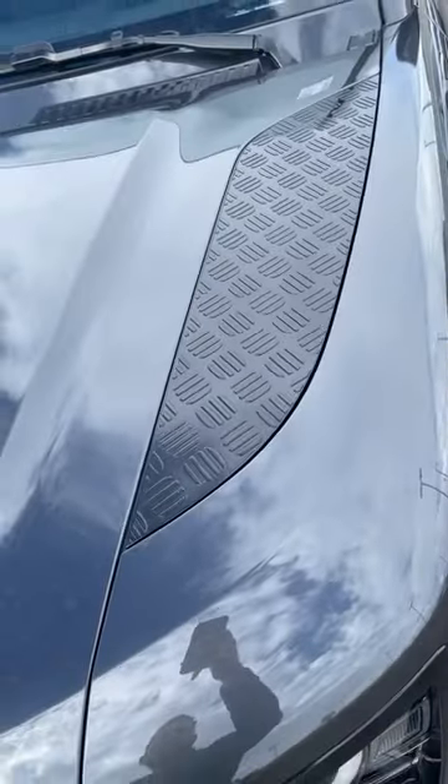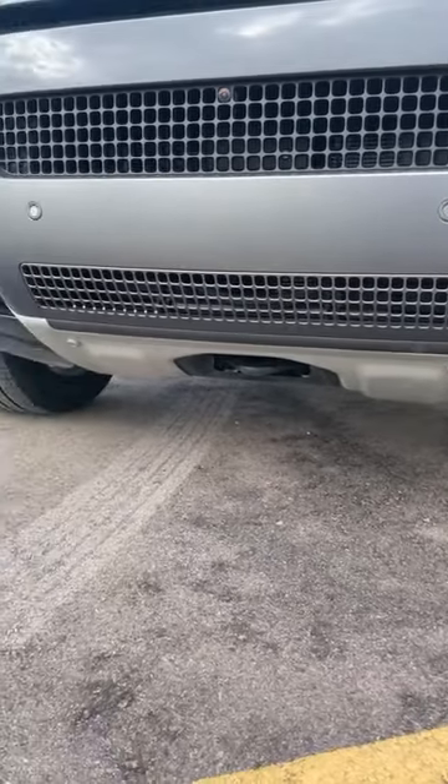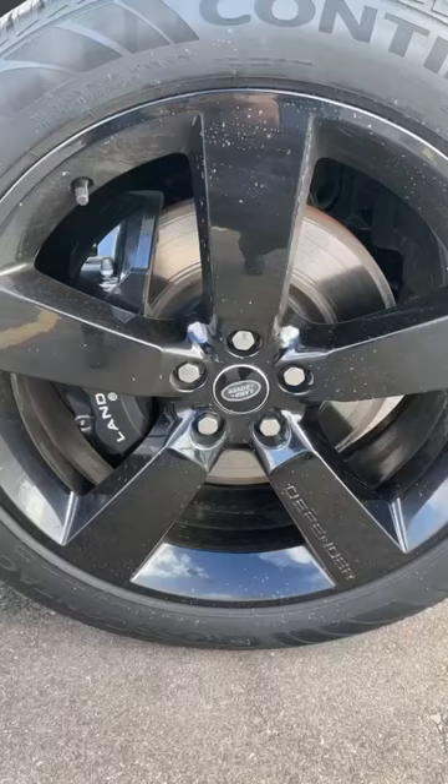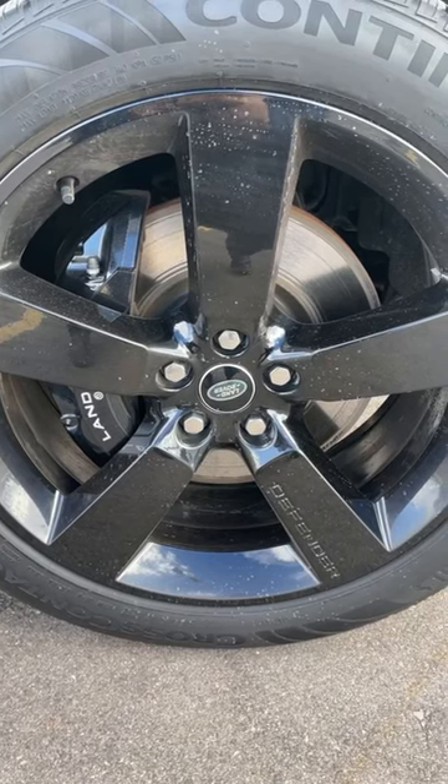Now, just like other Defenders, it has these on the hood — really cool LED daytime running lights and an aggressively sculpted front end for approach angle. This V8 Defender has 22-inch wheels, but you can also get 20s. 20s are the smallest wheel you can fit because of how big the brake calipers and rotors are.